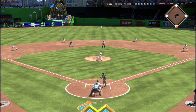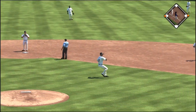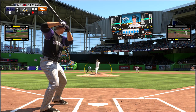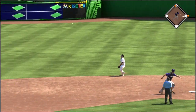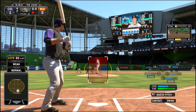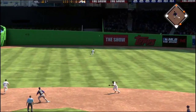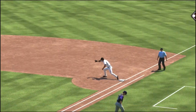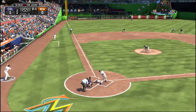Next batter up, it's Justin Morneau and he smacks one up the middle. I decided not to run Cargo home because I didn't want him thrown out. Men on the corners with none out was a good situation, and it was. Two batters later, Jordan Pacheco smacks a grounder up the middle and that scores Carlos Gonzalez from third. Now one out with men on first and second, and Josh Rutledge lines out to center field. But my base runner between first and second would not go back to first — I was trying to tag up and he absolutely refused. We end up getting two outs there.